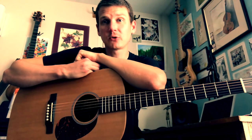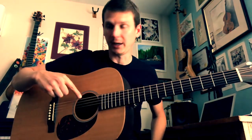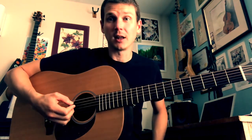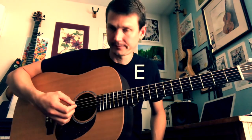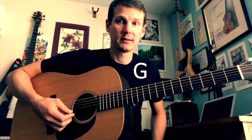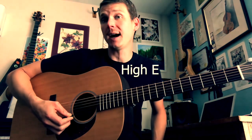When it comes to naming the strings on the guitar, I like to start with the lowest pitched string. We call this Low E, or sometimes we just call it E. The next string is called A, then D, G, B, and then we have another E — we call this one High E.